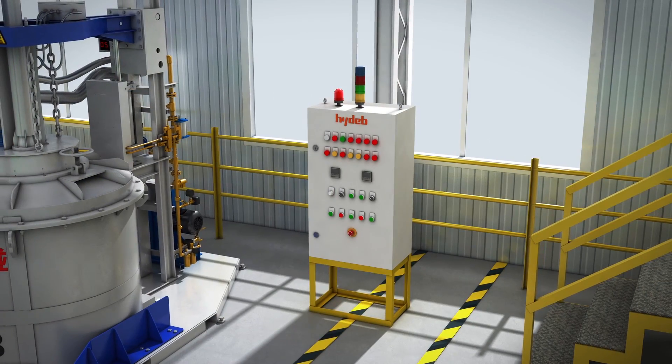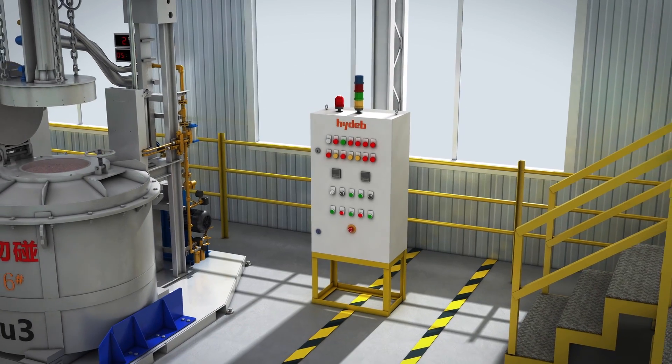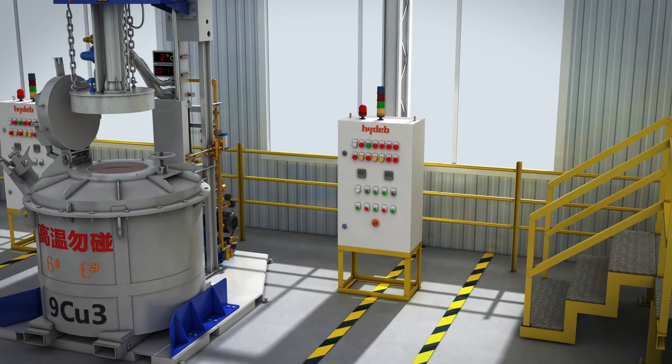It has the functions of gas and combustion supporting air pressure alarm, and ignition abnormal alarm.